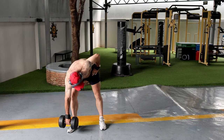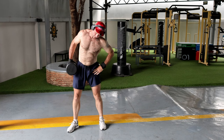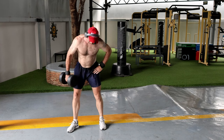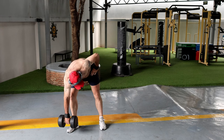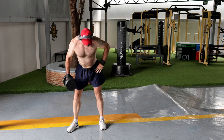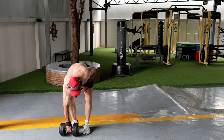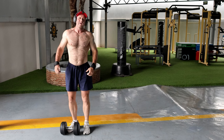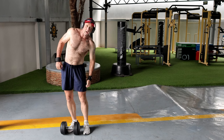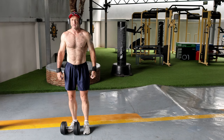You'll feel a lot of work in the rear oblique — that's 10 reps. The other thing to remember is don't let it ride your leg.